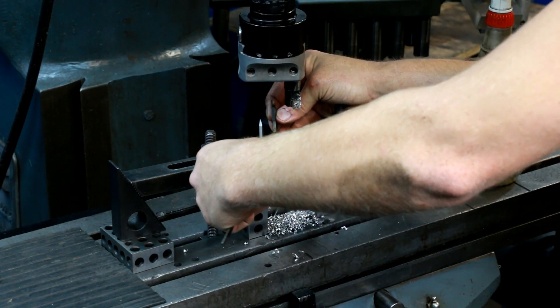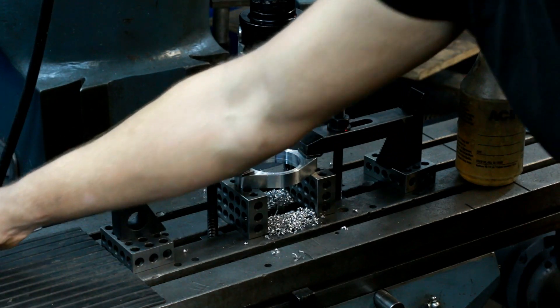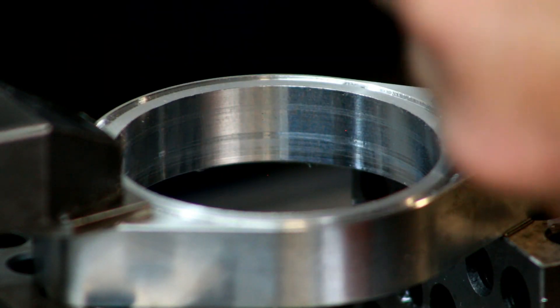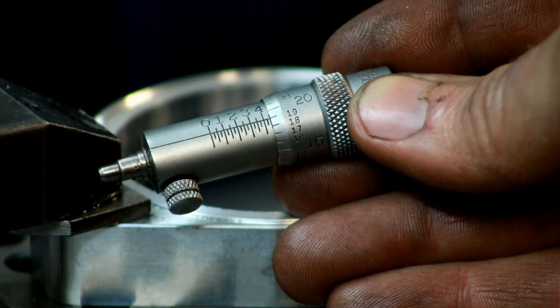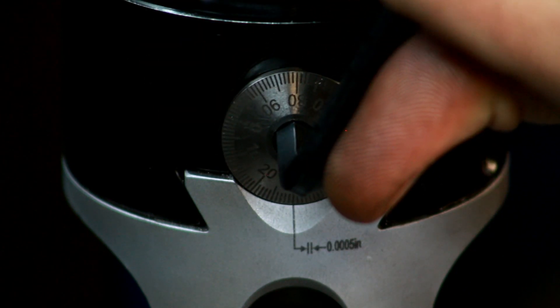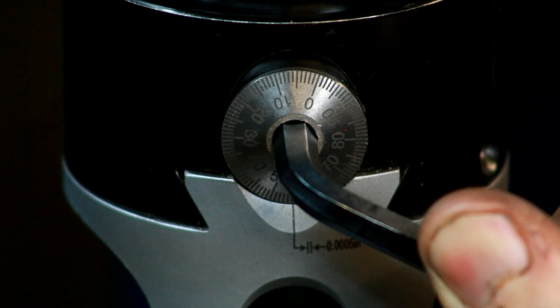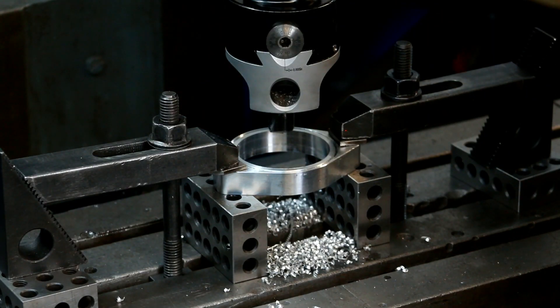We'll come back, take another measurement — it's saying we've got about 40 thousandths to go, so we're getting pretty close. I'm going to change my measuring tool and go to an inside micrometer now. This is going to allow me to get in there a little bit better and see exactly where I'm at. According to this, we're at 2 inch, 444 thousandths — so we've got about 36 more to go. I'll come over to my boring head and increment this 36 thousandths. That should be that right there. Now let's start cutting.